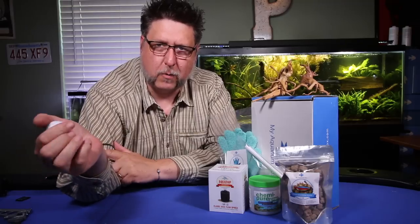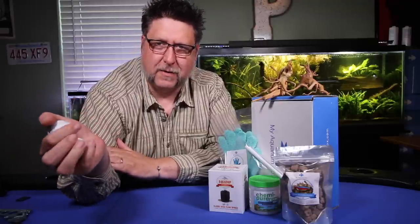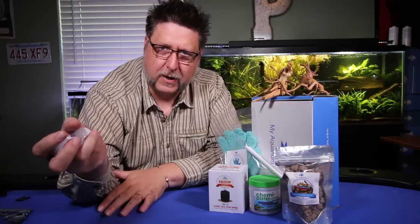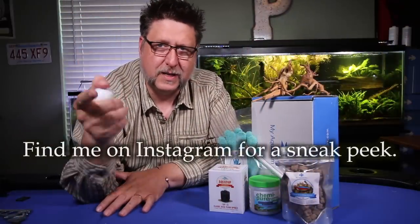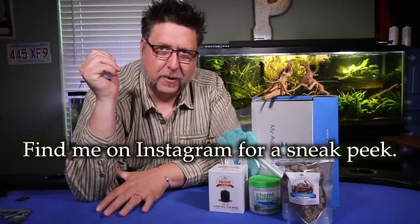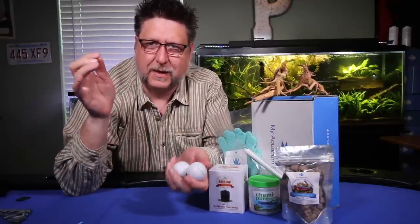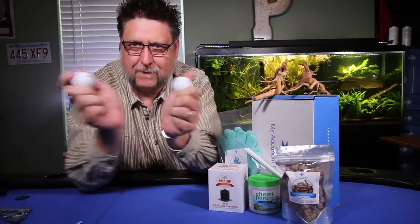And folks, there you have it — the October My Aquarium Box. Be sure to check out the video coming out this weekend — it's going to kick off the aquatic experience video series. I'll be talking to Fluval about all their new products, and there's some cool stuff. That's all I've got for you today. Until next time, for your bliss, keep a clean tank and I'll see you soon. Bye-bye.